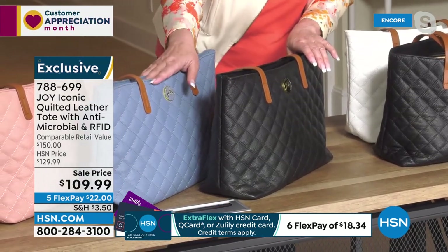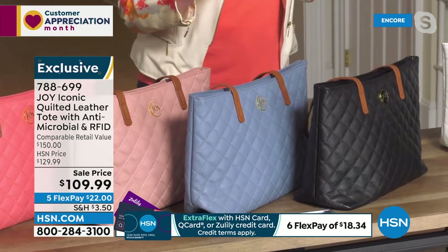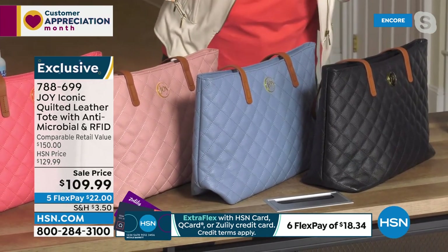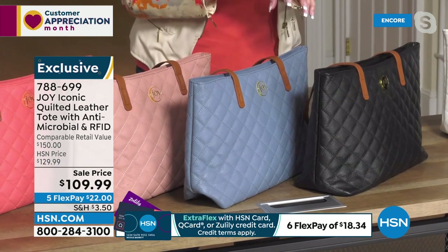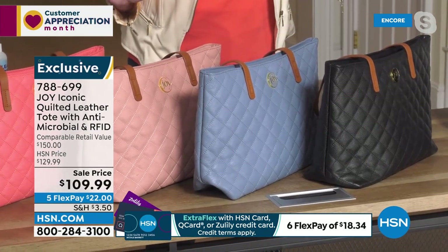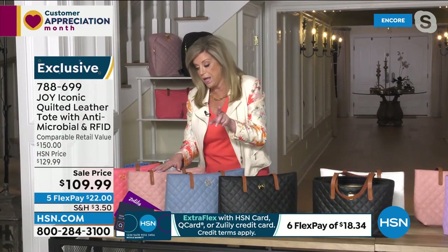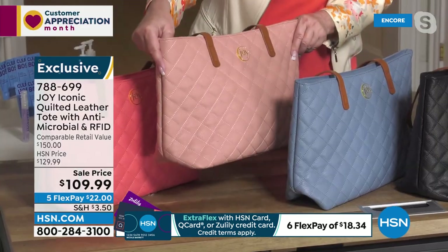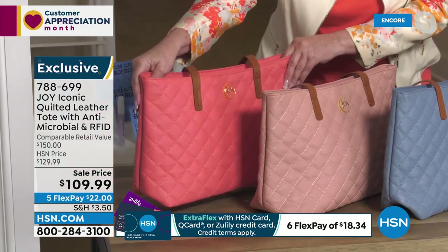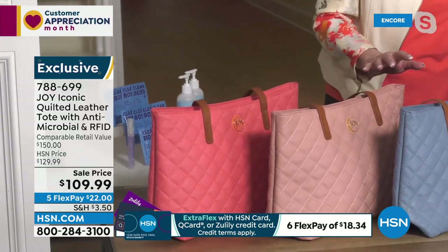Right here is the black — gorgeous. And right here is the denim blue. Last call on the denim blue. This was the Today's Special, and with this price and free shipping, it's like the Today's Special price all over again. This is a phenomenal gift to give to somebody. There isn't a handbag in the world — luxury leather or any that I know — that has this antimicrobial technology plus the RFID-blocking technology. Then we have the gorgeous rose quartz. And then we have the sugar coral — really limited, sold out first; we got a few in after my Today's Special day.